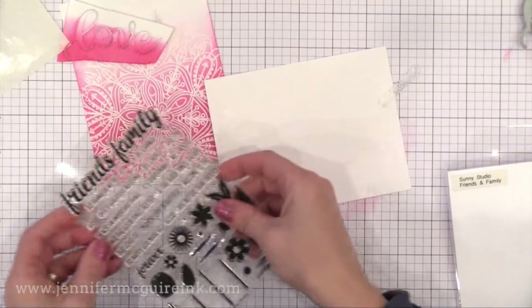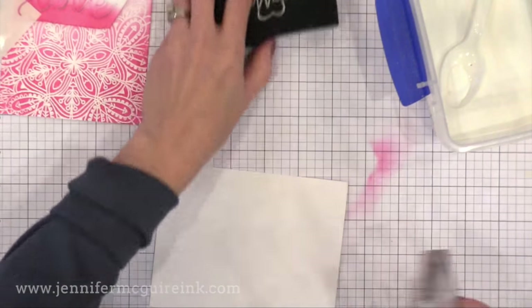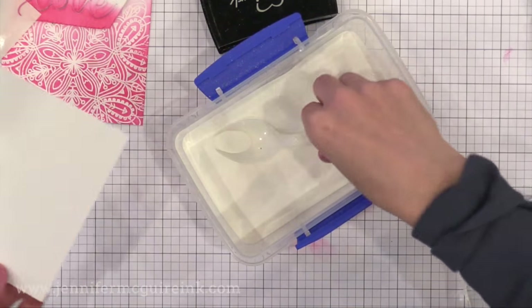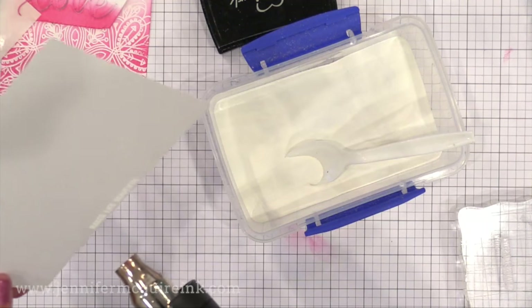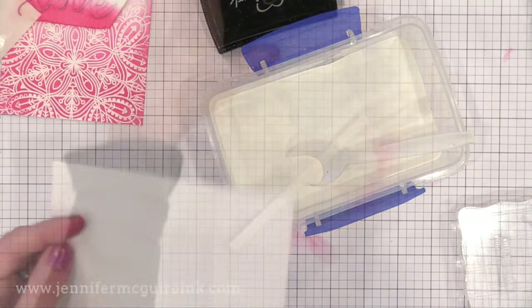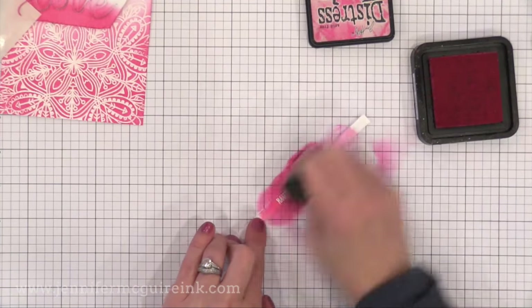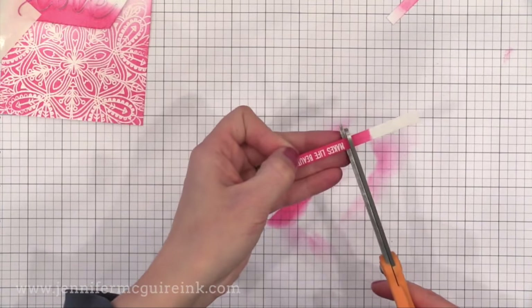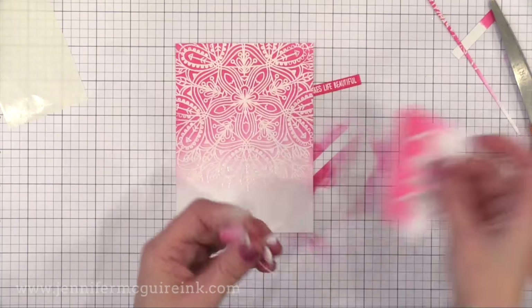Before I put that die cut sentiment down, it's time to stamp a sentiment to go underneath it — I'm using a sentiment from Sunny Studio. I stamp a small sentiment on the edge of white cardstock with VersaMark ink and add white embossing powder. On all of my examples I have a large word die cut and then a stamped sentiment right below it. After heat embossing, I use my trimmer to cut it down to a thin strip, then press firmly with the ink blending tool to color that cardstock strip to perfectly match my card.